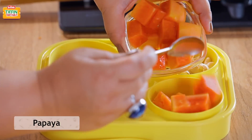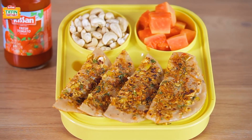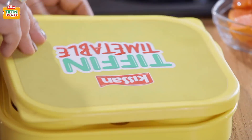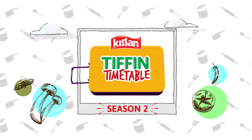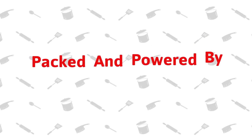I hope you enjoyed the recipe. Don't forget to subscribe to India Food Network. I'll be back soon to show you how to make Har Din Nea Tiffin, Har Din Empty Tiffin. This show is backed and powered by Kisan.